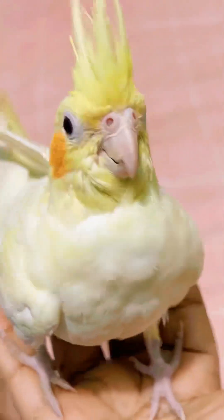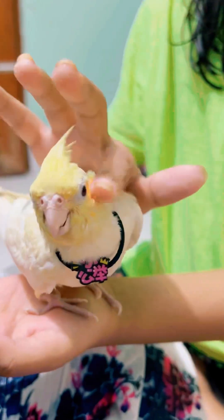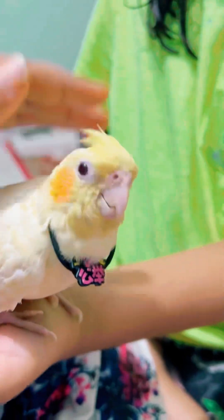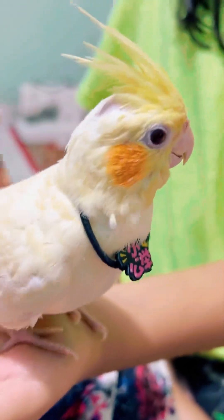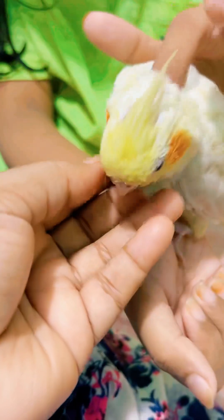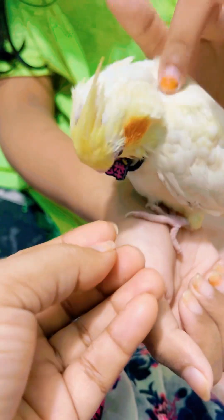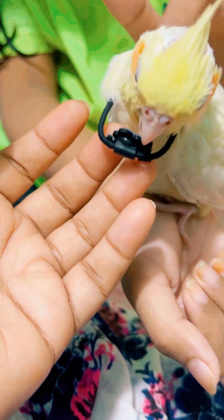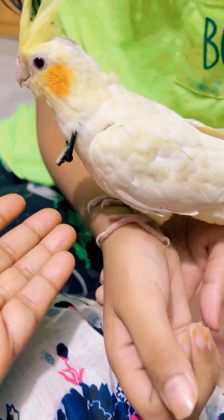I'm going to push, push, push. Look at that. I'm not going to see the camera — I'm going to see the zone. I'm getting a lot of fun.